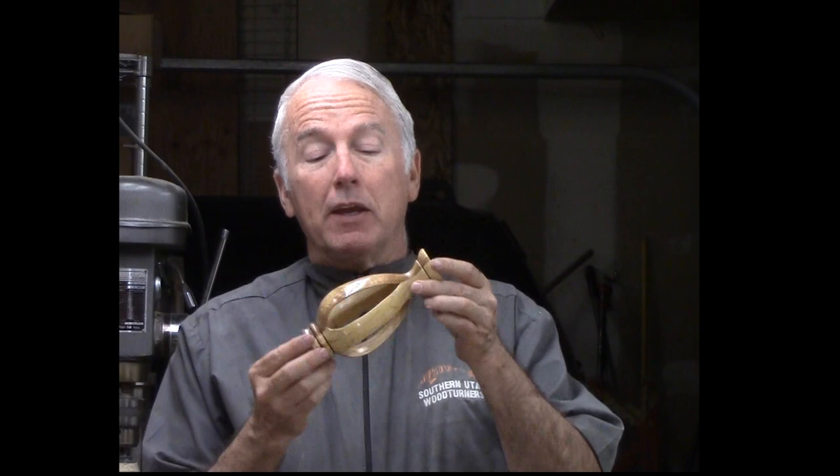Hi, Alan Stratton from As Wood Turns. With Mother's Day approaching, I thought, what can I get my wife for Mother's Day? I browsed the web a little bit and found a vase — an inside-out vase.